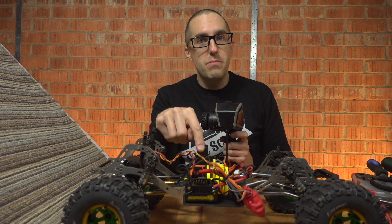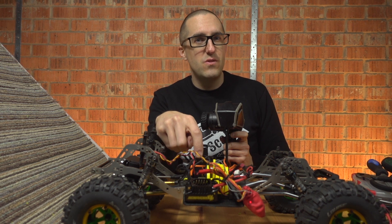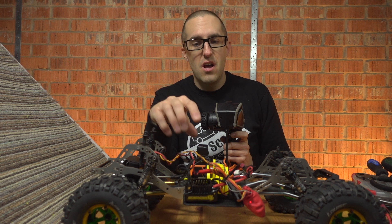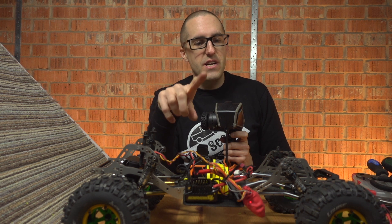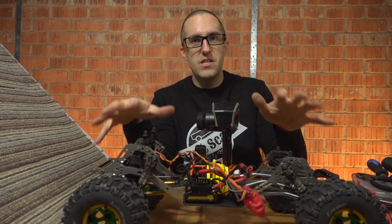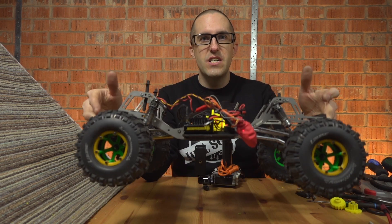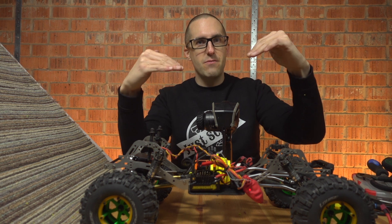It lowers the motor by about 25 to 28 millimeters, and it raises the axles - the TRX axles are very low. And that's important for me because I run my truck really, really low. What was happening was, where my diffs were, the driveline was going down, so this actually raises the driveline back up.